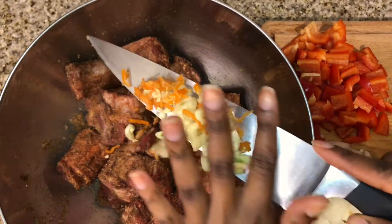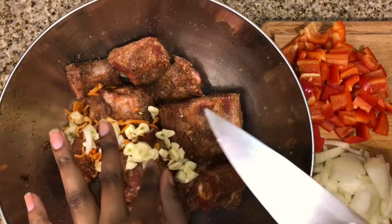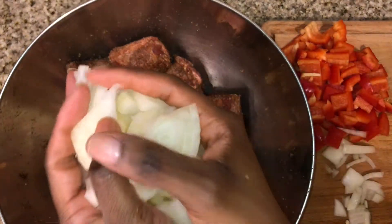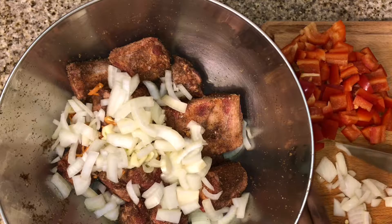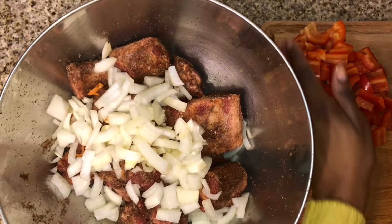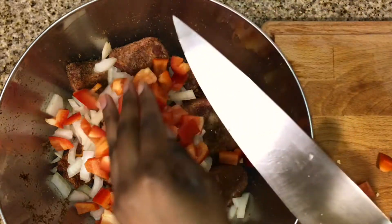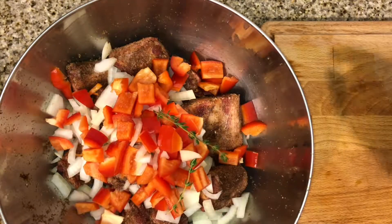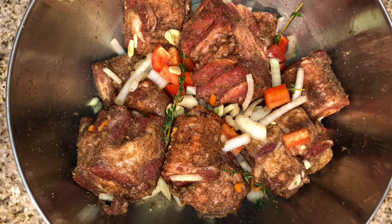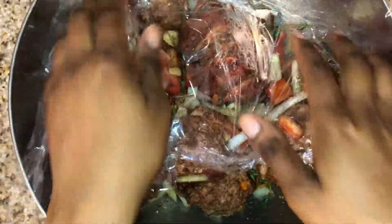Now that my oxtails have all of their seasoning, I'm going to go ahead and add in some additional veggies that I want to marinate my oxtails with. I have two habaneros which I have thinly sliced — I did not remove the seeds, so feel free to do so. I used five large garlic cloves that I just roughly chopped, a half of a large yellow onion that I just diced up, and one whole red pepper that I also diced up. And I'm adding in just a couple of sprigs of fresh thyme. Once you have everything mixed together, I'm going to cover my oxtails with saran wrap and leave them in the refrigerator to marinate overnight.